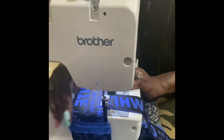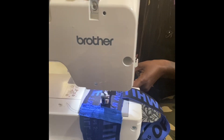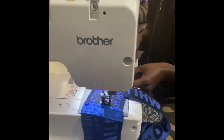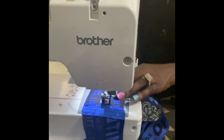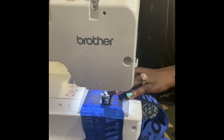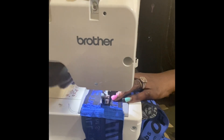Another tip is to be sure that you use a thread that matches the garment. That way you don't see the thread as much — it kind of camouflages in with the actual material. So here I'm using black thread.